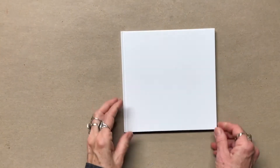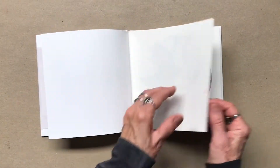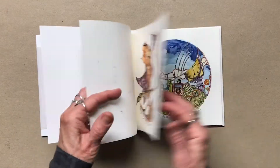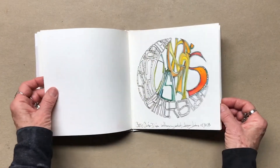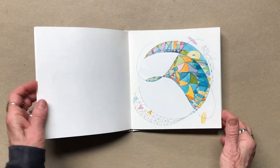I'm working in this sample book that someone sent me. It's square, which works well with the dalas, and it's a fairly stiff paper. Not great for watercolor, but you can see that I have done a lot of the dalas in it. So as long as I don't get too wet, it should be okay.